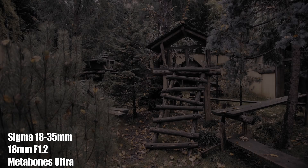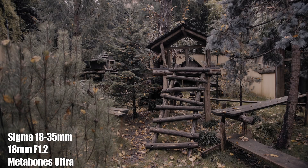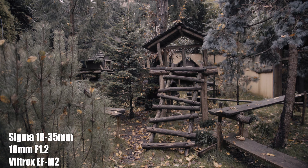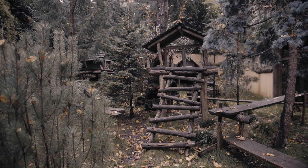In this video, we're going to be comparing the Metabones Ultra 0.71x to the Viltrox EF-M2 in the Pocket 4K and the Sigma 18-35mm lens. Now, just a reminder, some of this footage I had to stabilize, especially the zoomed-in versions.